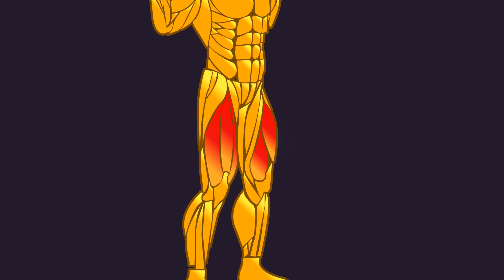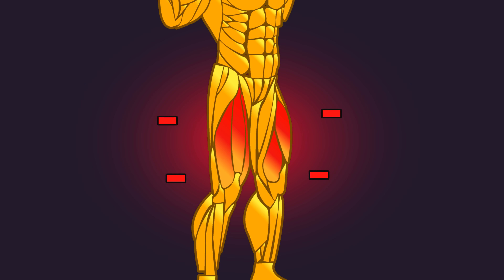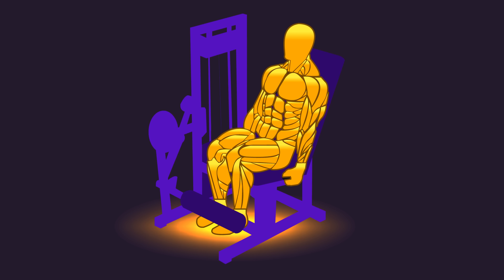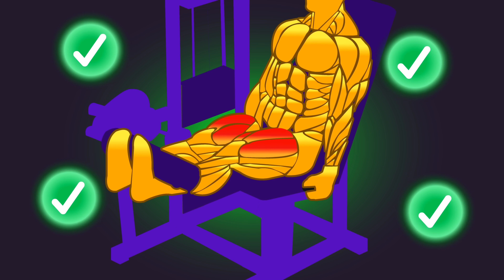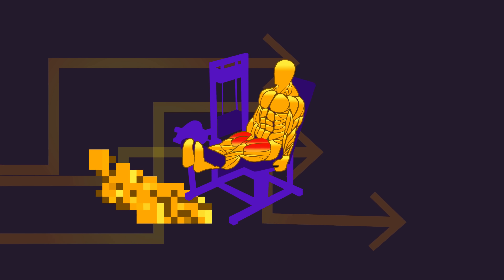These exercises absolutely can grow the quads well, but they aren't enough because they fail to meaningfully grow a certain head of the quad. Leg extensions, on the other hand, have been documented to grow all four heads of the quads well, especially the region that squats and leg presses minimally grow. We'll also mention some underappreciated alternatives to leg extensions if you can't train them.